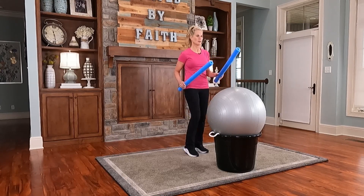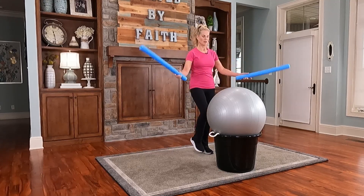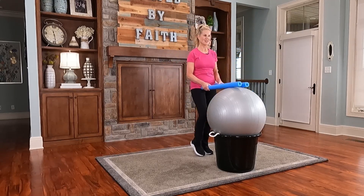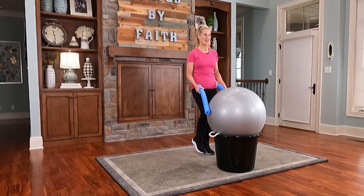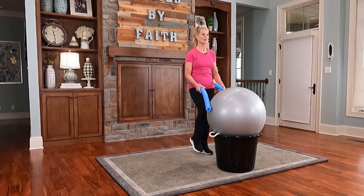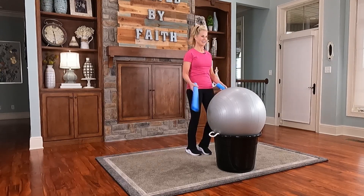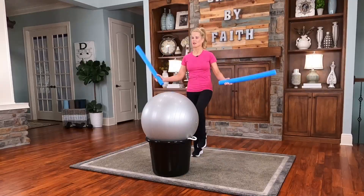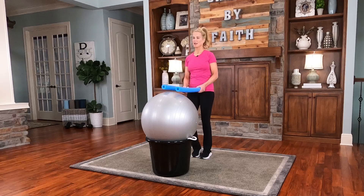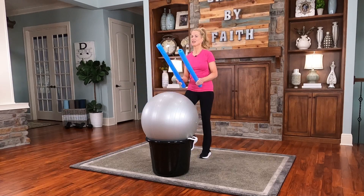We're going to go ahead and start to warm up the body. Just march in place here, and I'm going to bring the sticks out to the side and front, and side and top. I'm using a stability ball as my drum. You can use anything, and for my bucket you can use a hamper or anything available in your house. Just find that rhythm — now we're going to go two clicks side and two clicks on the front. 'See that no one repays anyone evil for evil, but always seek to do good to one another and to everyone.'